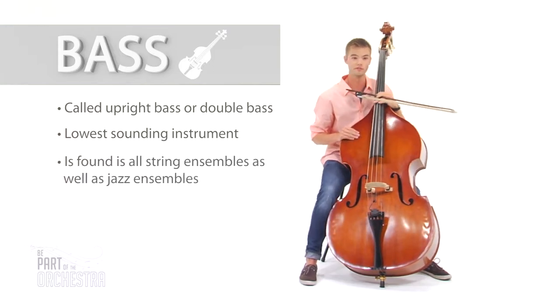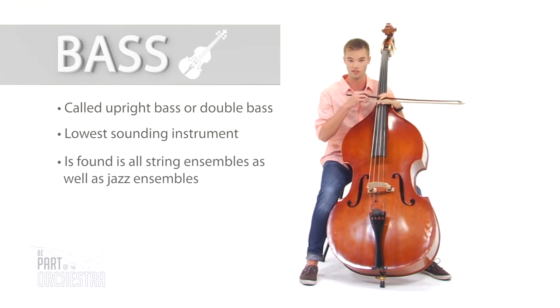The bass is played in the orchestra, as well as jazz bands, rock bands, and several other ensembles.